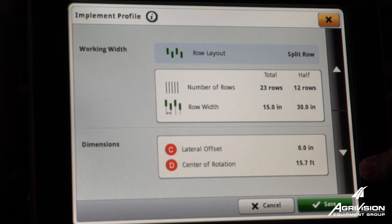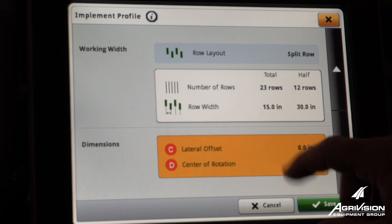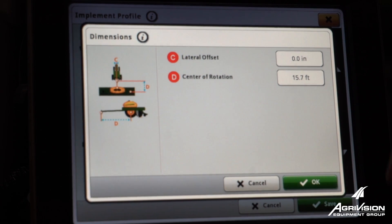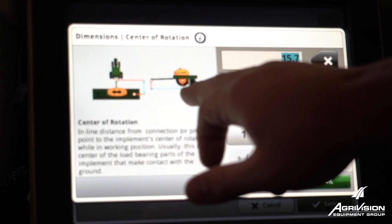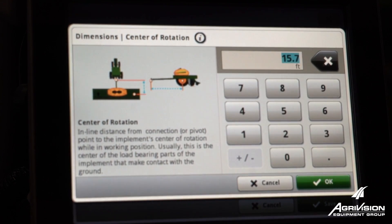Next, we'll scroll down to the dimensions. Our lateral offset typically will not be used, because that would be if you had a hitch that was offset to one side. But D, center of rotation, is going to be measuring from our connection point back to the wheels on our implement.